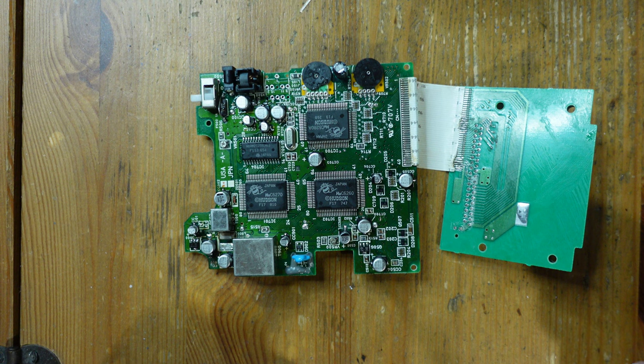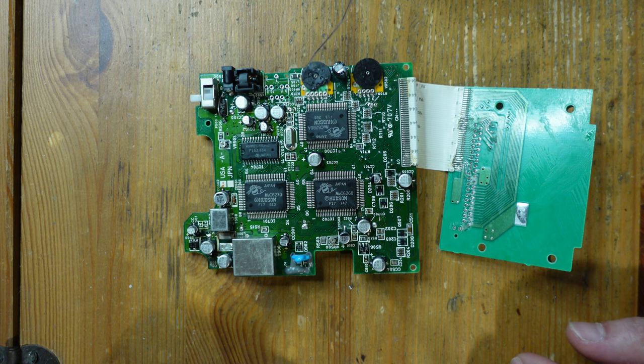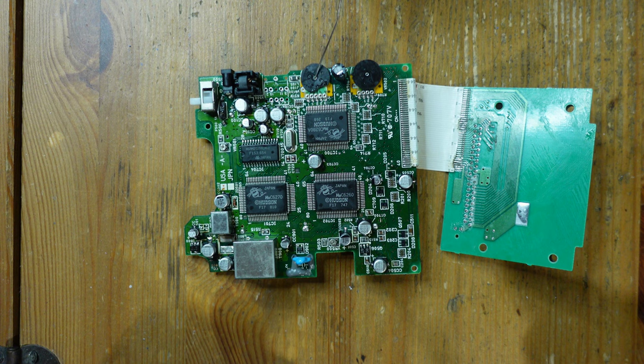Before I get started, I want to give a survey of all the damage and problems I see so far. A repair like this can be really challenging because there could be multiple faults, and you don't know that in advance. You could successfully repair one thing and then the console still doesn't work.